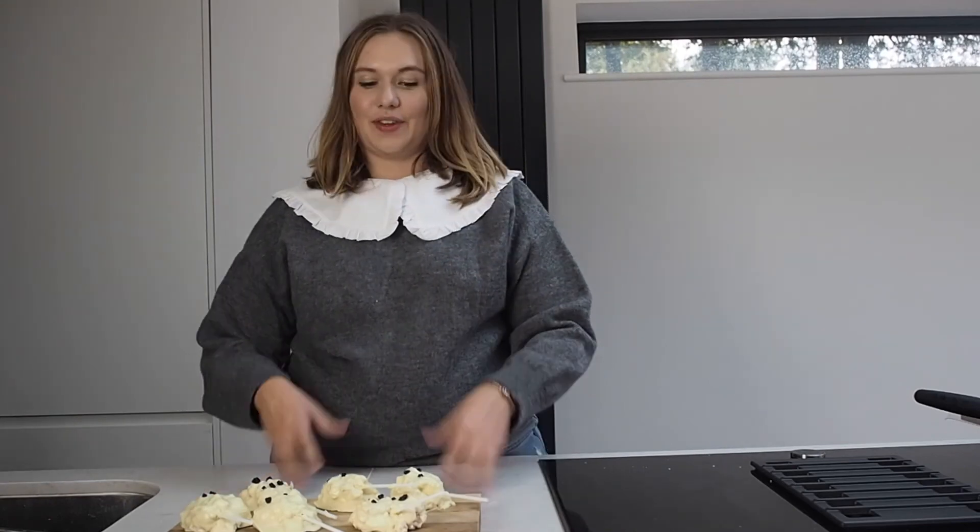So there we have it — white chocolate and marshmallow ghosts, perfect for this weekend.